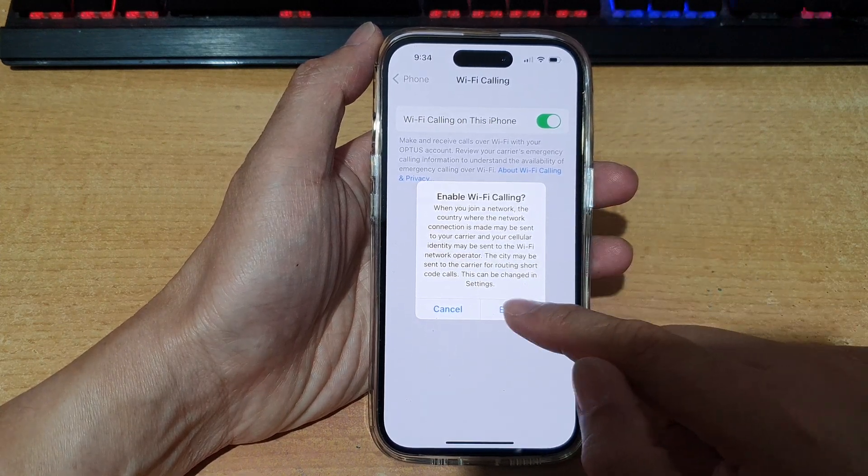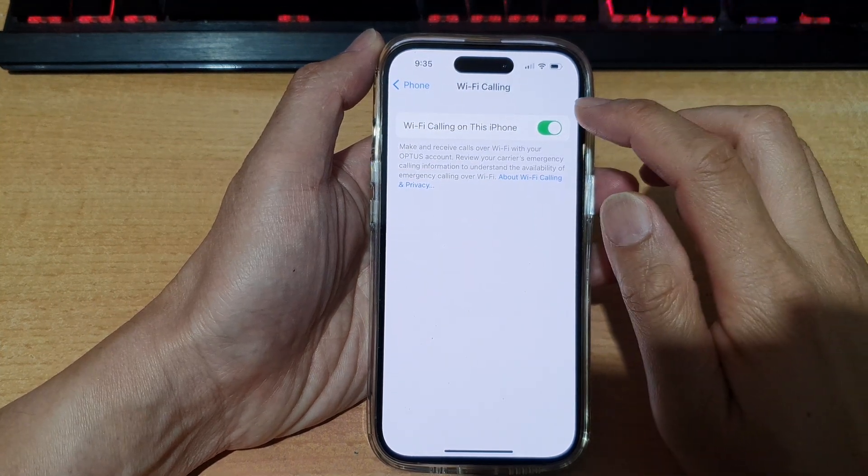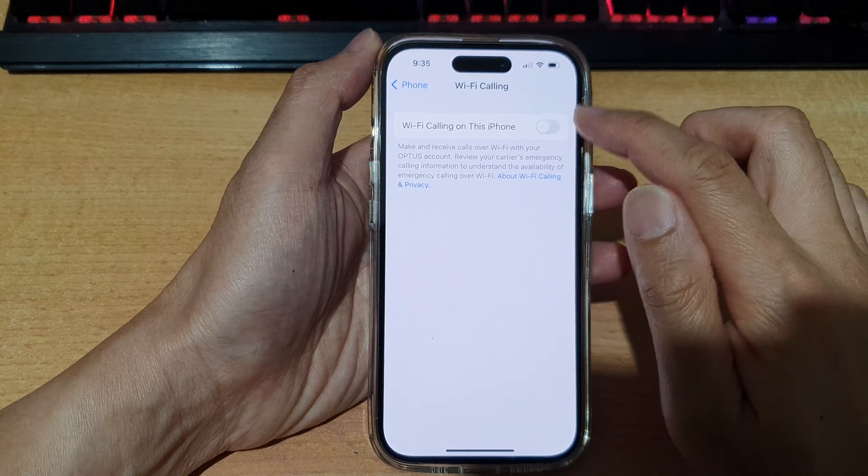From the pop-up, tap on Enable to turn on Wi-Fi calling. If you don't want to use Wi-Fi calling, you can switch it off.